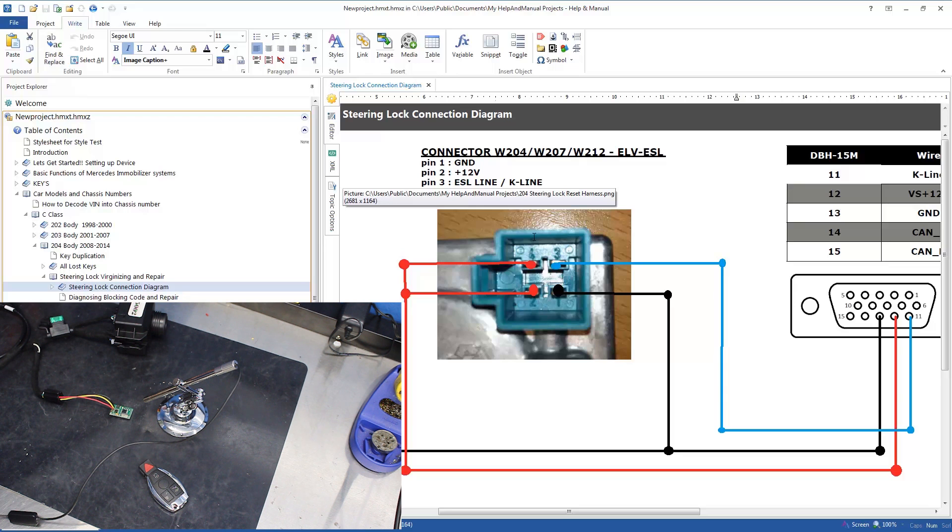So we have our connection for the ESL. We're looking at the actual factory ESL pins one, two, and three — those are the ones I recommend connecting to. Pin one for ground, pin two for power, and pin three for K-Line, so that we can get this thing programmed in.